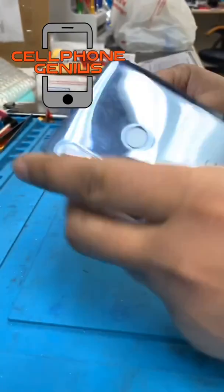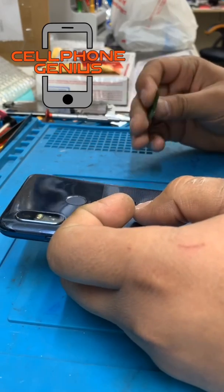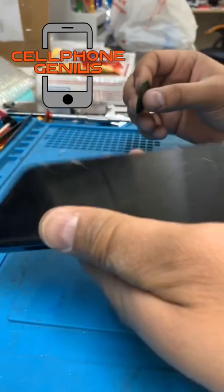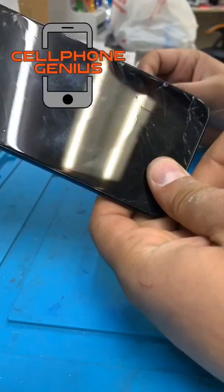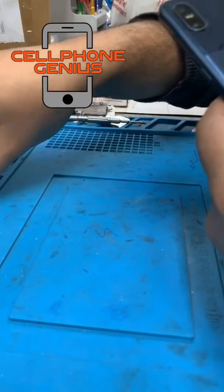Hey guys, this is a review here for the HTC U12 Life. I made the video just to help you guys know how you can fix it, because it looks like no one will fix it before. First, eject the SIM card.